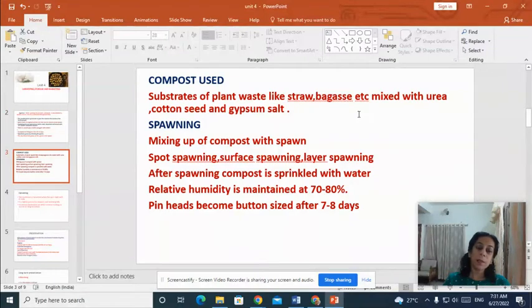Now let us see what compost is used. The substrates of plant waste like straw, sugarcane bagasse and coconut husk can all be used, but they should be mixed with certain substances like urea, cottonseed and gypsum salt to make a good compost. Spawning is the mixing up of compost with the spawns.